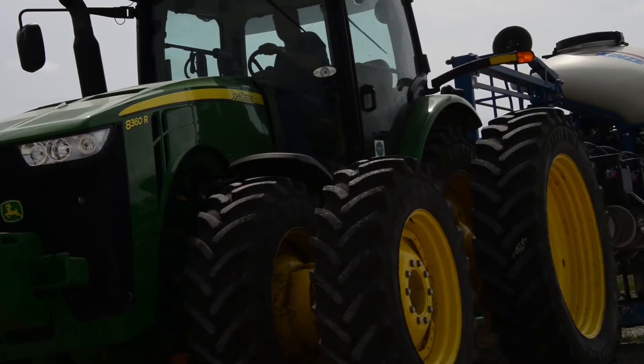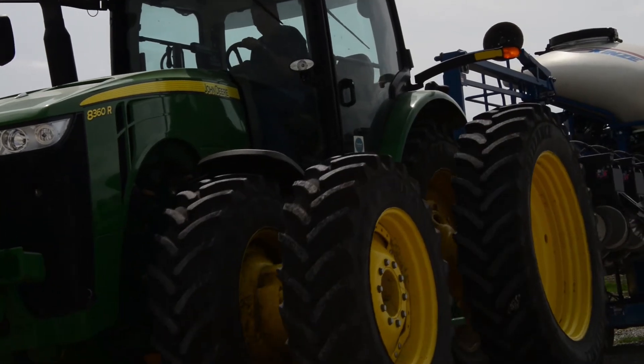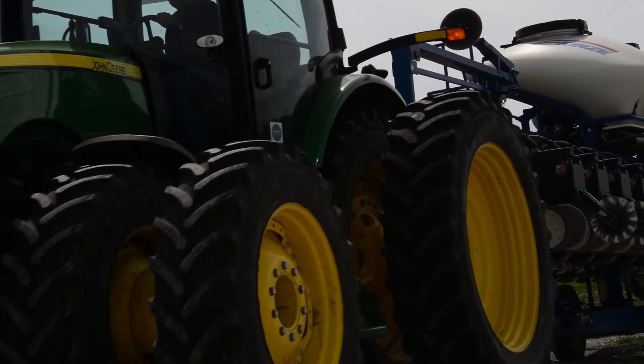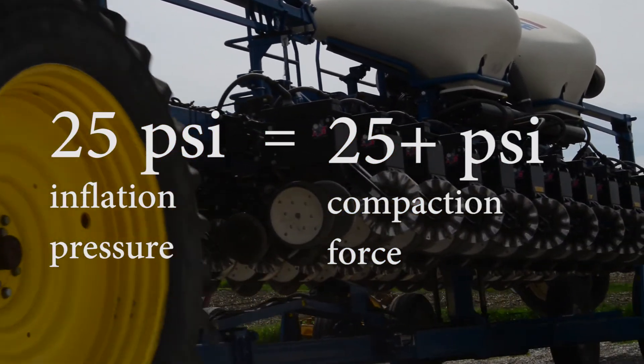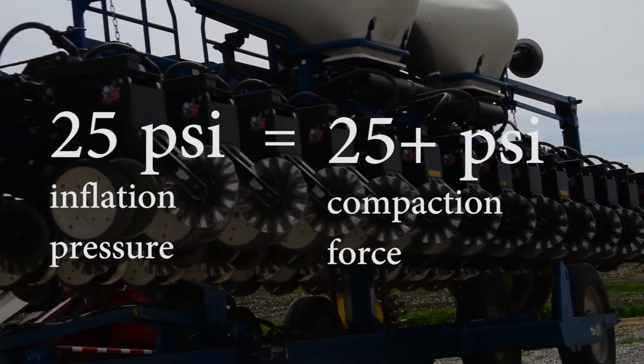We get asked a lot about how to know how much pressure you're actually putting on the soil. A good rule of thumb is that in a standard row crop front-wheel-assist tire, it's normally about equivalent to what the air pressure is inside the tire. So if you're running 25 PSI inside the tire, you're probably a little higher than 25 PSI on the ground.